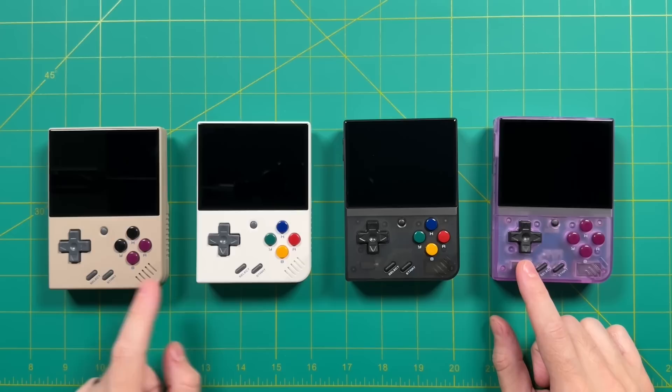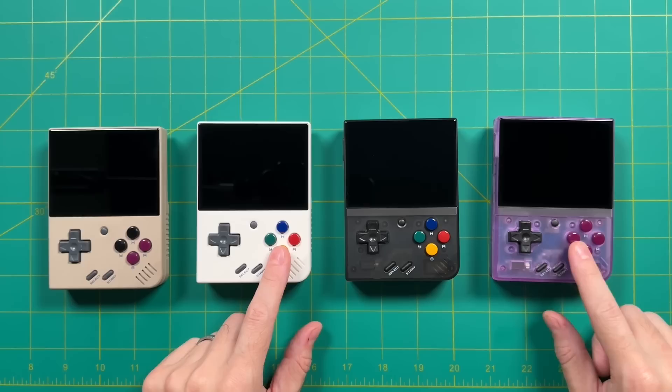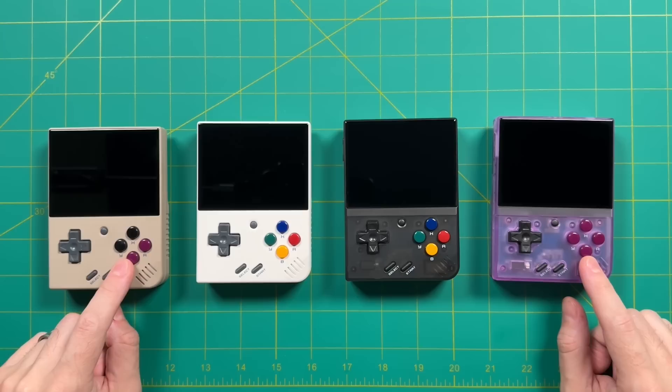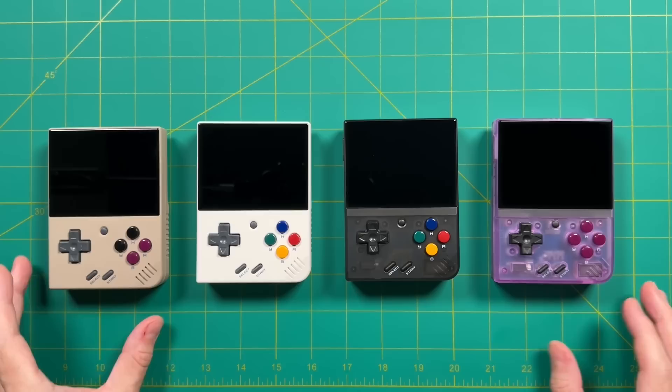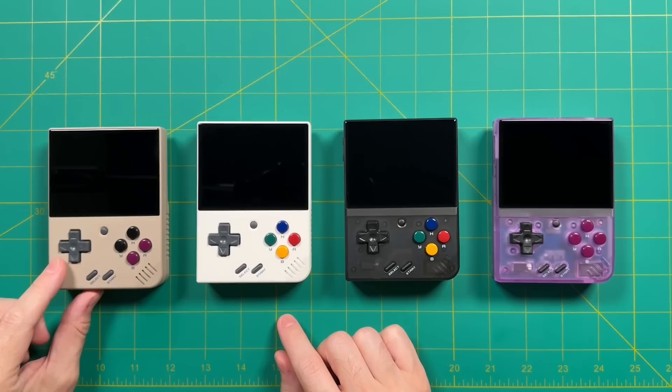On the left side, the D-pad, the menu button, and select and start buttons are all gray on the gray and white models. The face buttons are different too — you have a rainbow pattern on the white and transparent black models, and the purple buttons on both the gray and the purple model look the same, though the purple case does make those buttons look a little bit pinker. Between the two transparent models, the purple one looks more transparent than the black one.